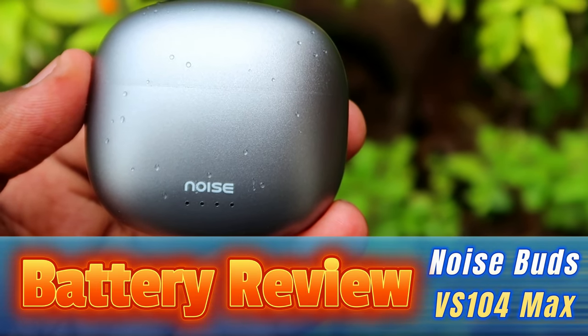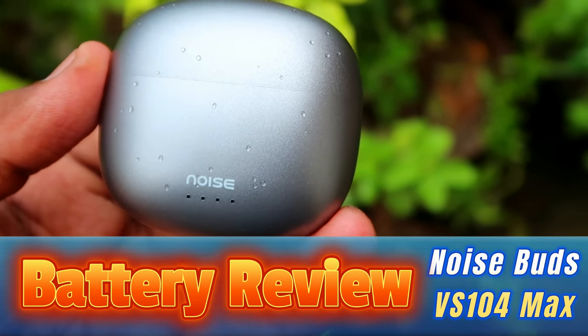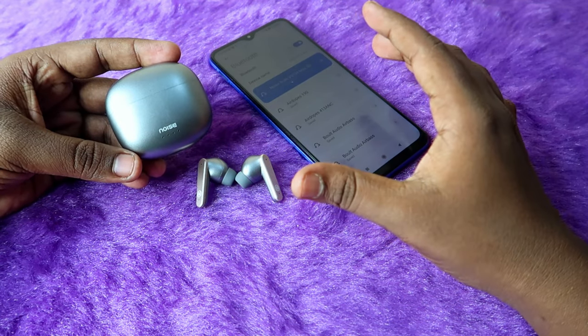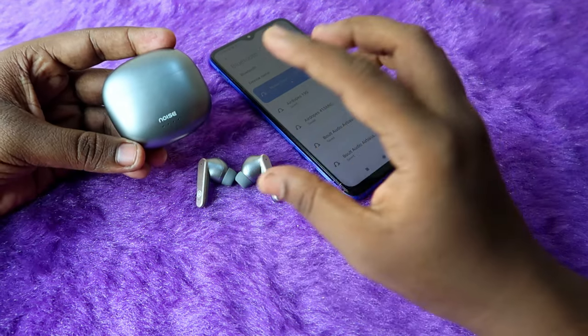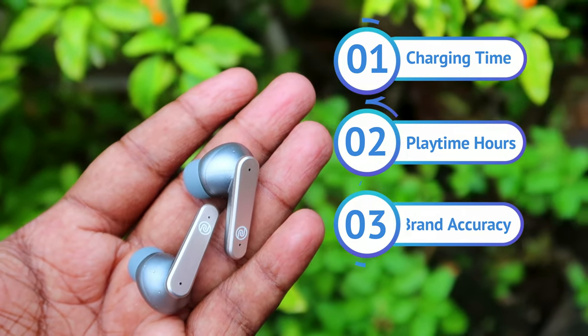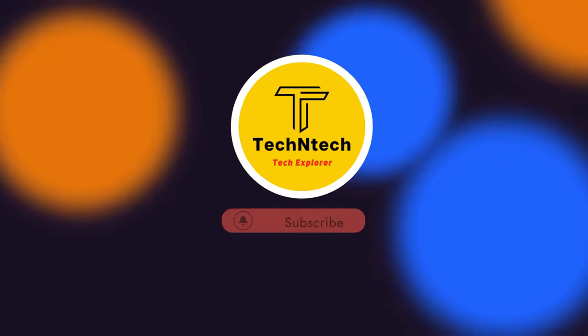Hey guys, in this video we are going to do the battery test of the Noise Buds VS104 Max TWS earbuds. In this battery test we are going to share about its charging time, playtime hours, and finally discuss about the brand accuracy of the Noise Buds VS104 Max.